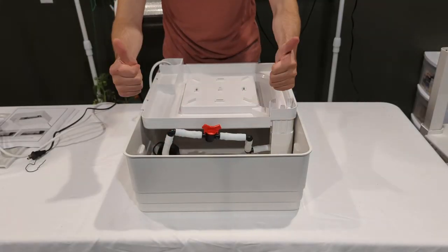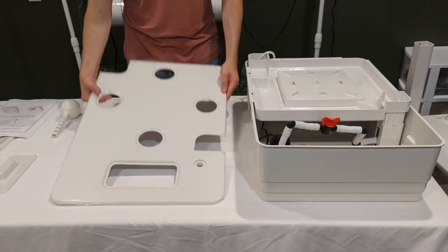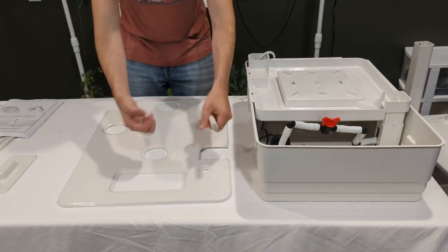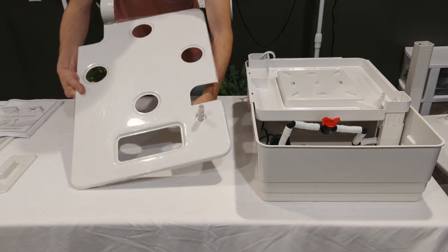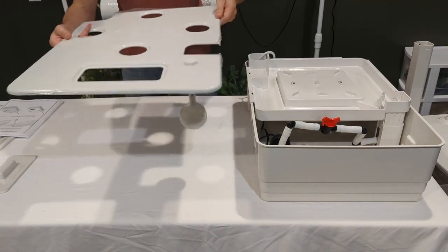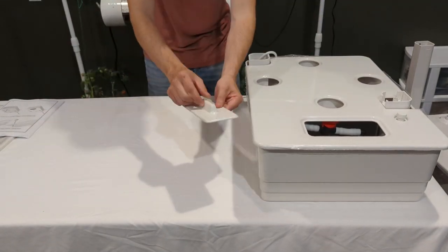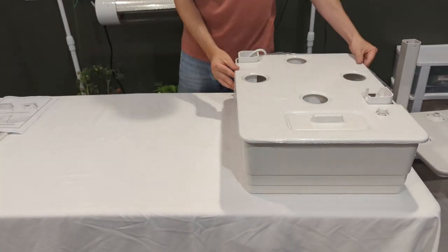Connect your pump to the valve. Take your reservoir lid as well as your water gauge and the cap. Locate the small hole at the front and place the gauge through it, putting the cap on top and making sure it moves freely. Place this over your reservoir, then take the access door and place it on top.